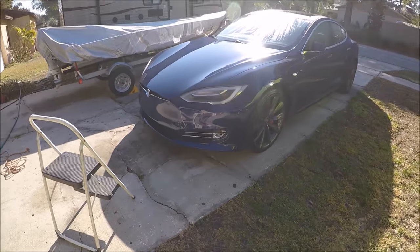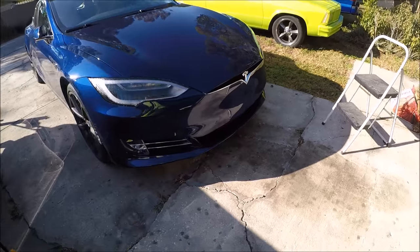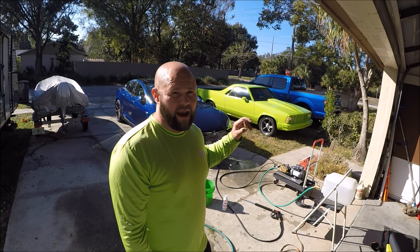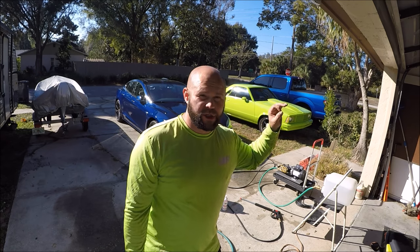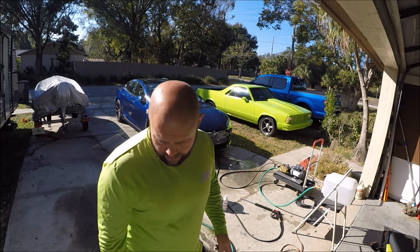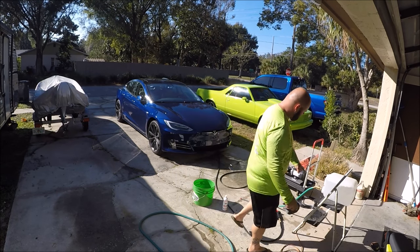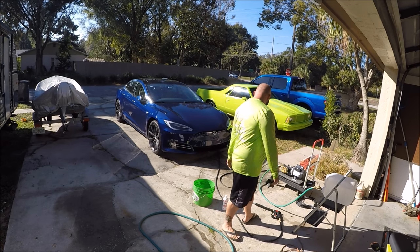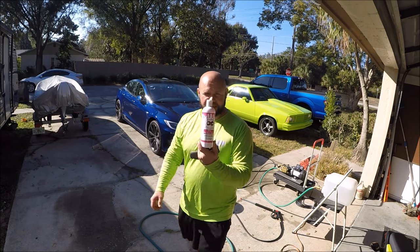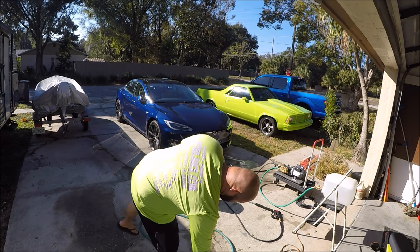The front end looks so much cleaner without that license plate frame. I'm all set up — hoses are primed, pressure washer hose is charged and pressurized. There's five gallons of water in the carboy and a gallon of water in the bucket. I'm going to add some Perfect Soap — very little, because you only need a quarter of an ounce per gallon.